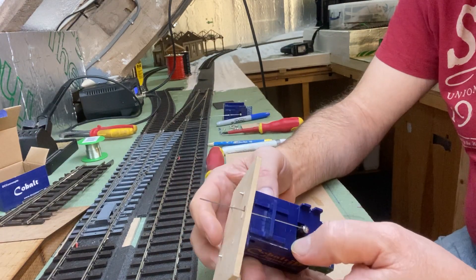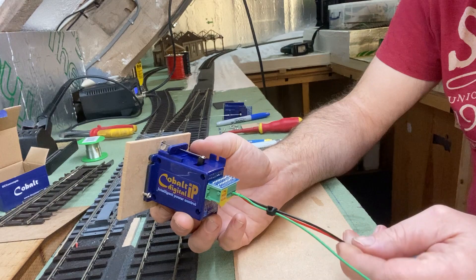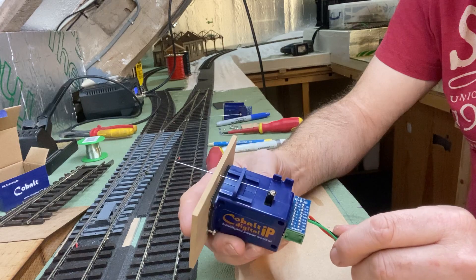We have our cable motor set up. It's plugged into the DCC and we've wired in the frog. So the next thing we need to do is actually program it.